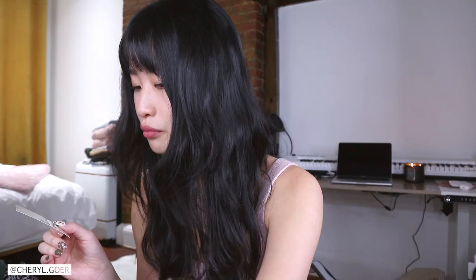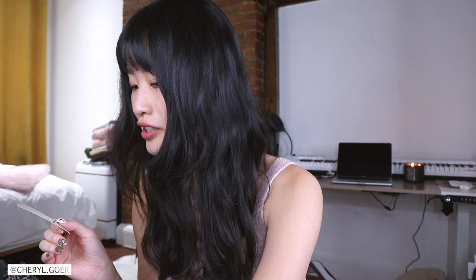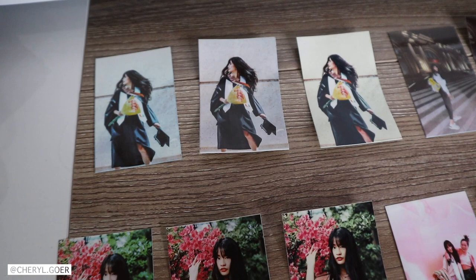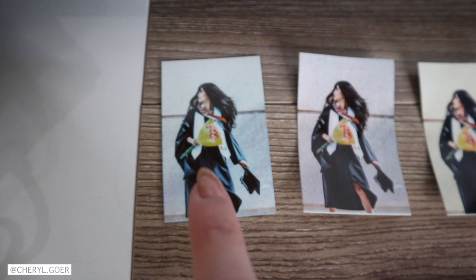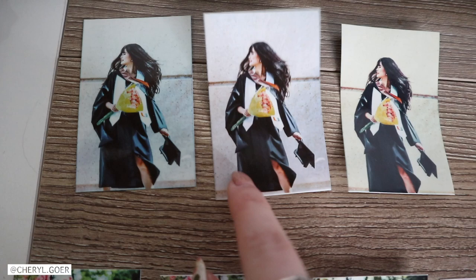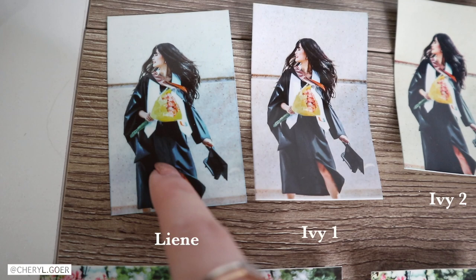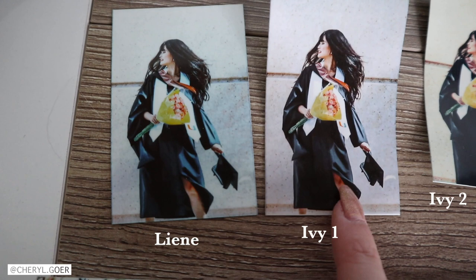Pretty impressed, to be honest. I printed out the same photos as last time to compare with Canon IVY mini 1 and 2. The first one is Lenny, then Canon IVY 1, then Canon IVY 2. My favorite for this one is Canon IVY 1, then Lenny. Canon IVY 2 is last because I don't like that yellow vintage effect. Lenny is a cooler tone — if you like cooler tones go for Lenny, warmer tones go for Canon IVY 1.